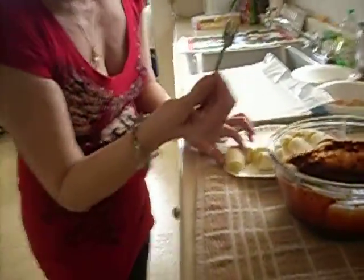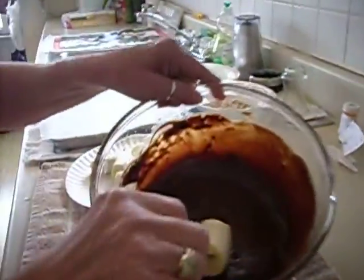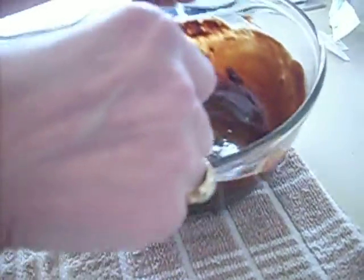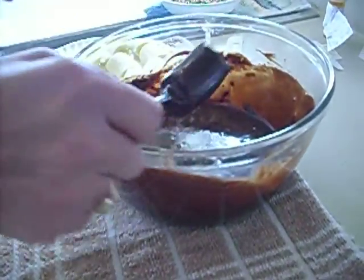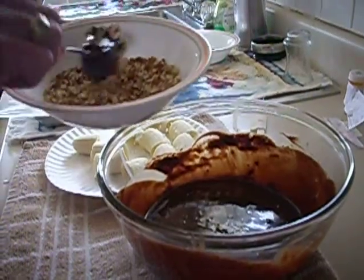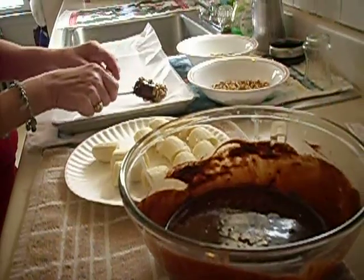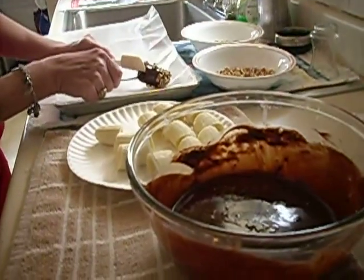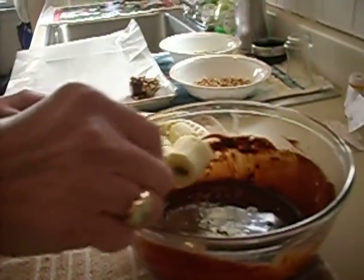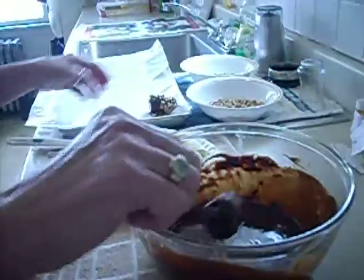We're going to stick our little fork — just using a little olive fork — and roll it around. It's going to be a thin coating. You don't want it too thick where you can't bite into it. I think we're going to roll this one in some pretzels. You get that salty and sweet and chocolate. Then you pop them in the freezer for at least four to six hours so they're frozen solid.